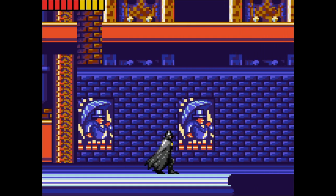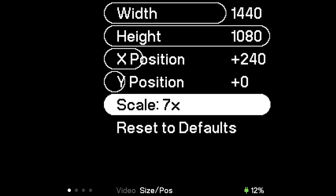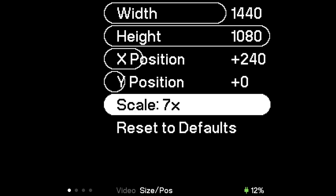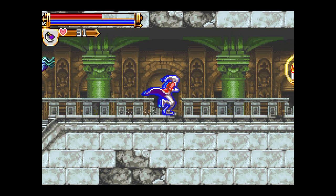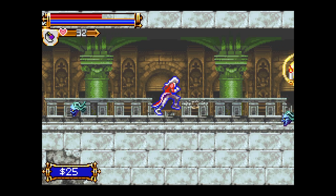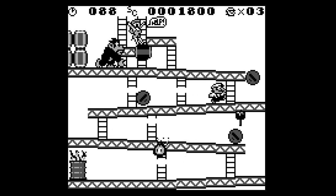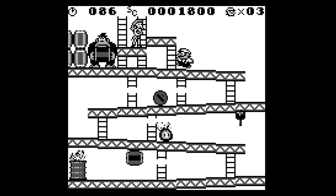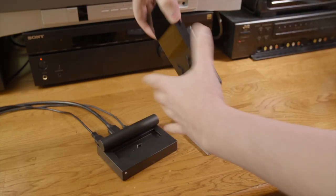The default setting has the game fill the screen vertically; however you can set the size to perfect integer scales — 7x for Game Boy, Game Boy Color, and Game Gear, and 6x for Game Boy Advance — which will give you a slight black border. Even though it's pretty basic right now, the games all still run great via HDMI. Super Game Boy enhanced games still play in regular Game Boy mode for now, but at least the Super Game Boy controls carry over.